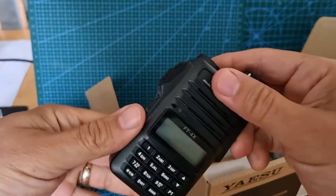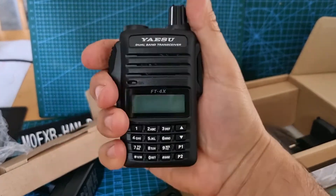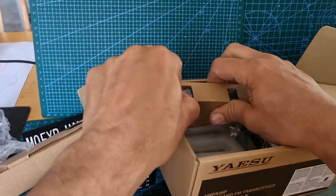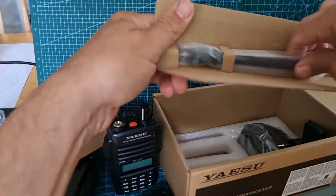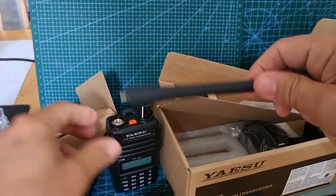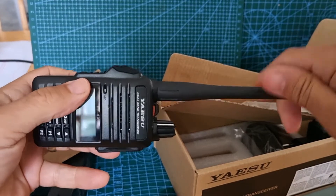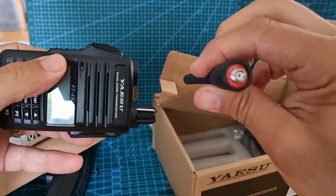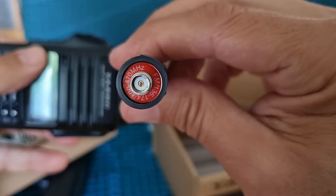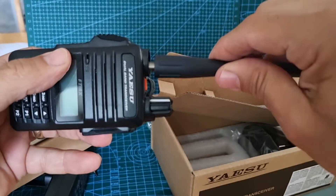I'll put that on in a sec — it's a nice size, nice looking little device. Then we need the antenna — oh, that's a very nice chunky, solid-looking antenna. Someone said the frequencies on it only cover 70 centimetres, but it does say on there 136 to 174 MHz, so that's not true. Maybe that was on one of the other Chinese radios — these are made in Japan, by the way.